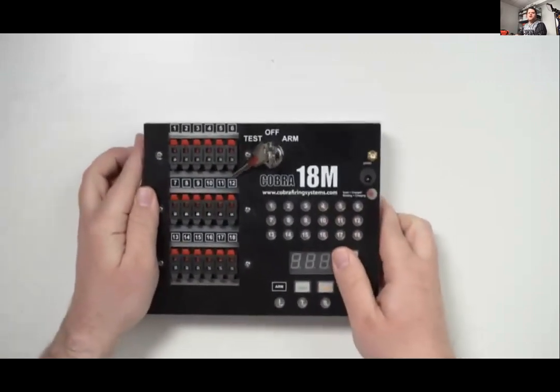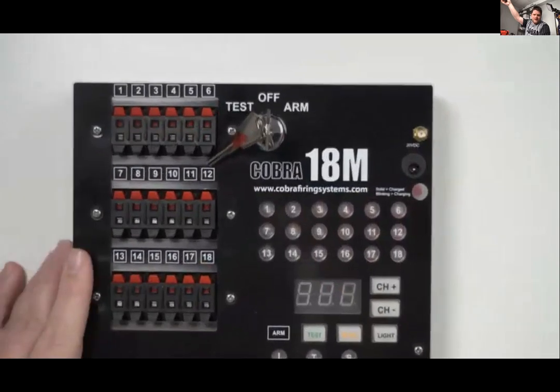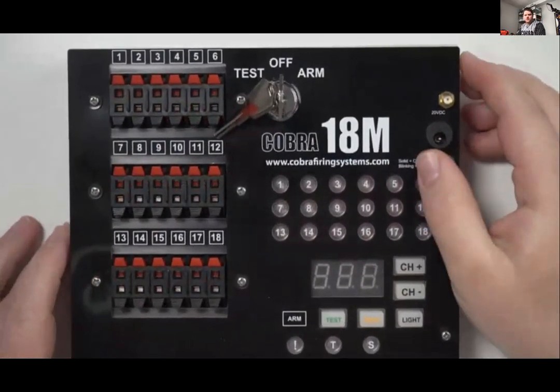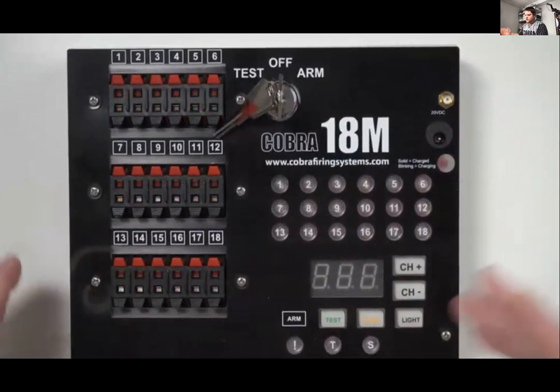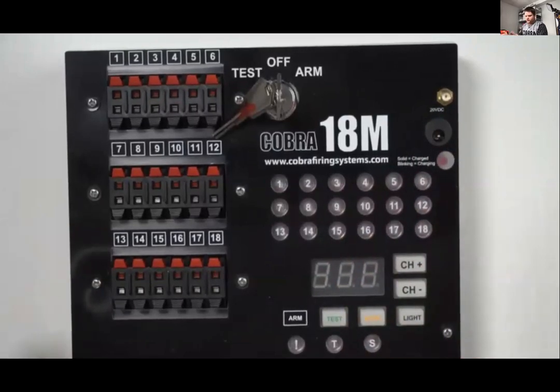We're going to head into the hands-on section, going through each different piece of equipment and covering the various options, starting with the 18M. This is the 18M firing module — 18 Qs. This one has the lipo rechargeable battery upgrade.